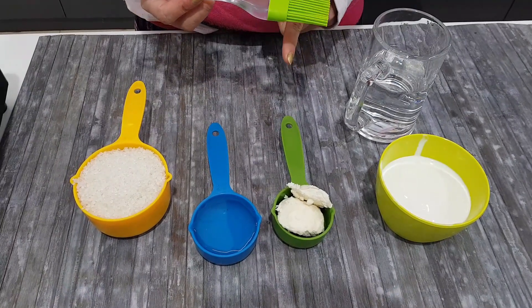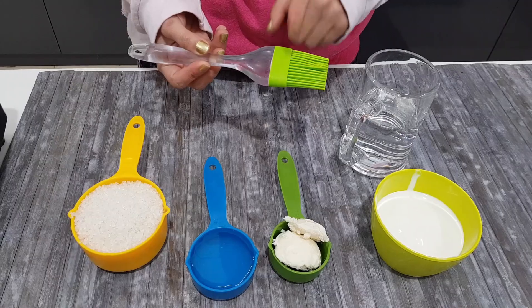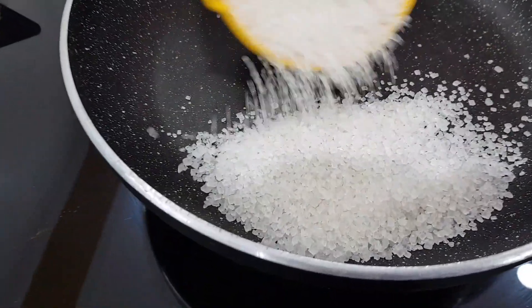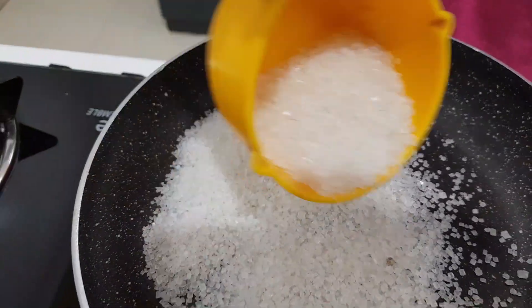You need a pastry brush which will not burn easily in the pan. First of all, we will spread the sugar in the pan. You don't have to put it in one place — you need to spread it evenly in the pan.